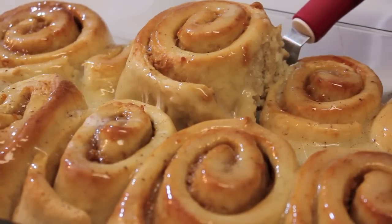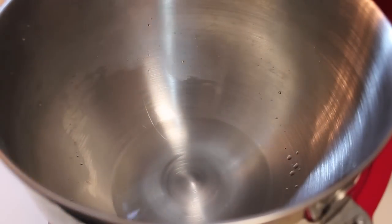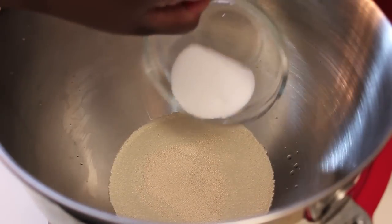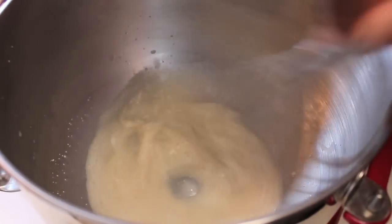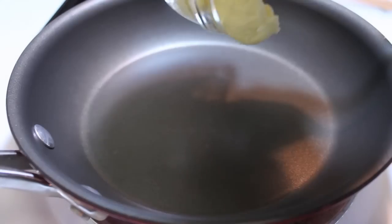Now let's get to these cinnamon rolls — sweet potato pie cinnamon rolls at that. We're going to start off with our dough. I'll be using my stand mixer but you can do this by hand. I poured in some warm water and now I'm sprinkling in my active dry yeast. Sprinkle in some granulated sugar and then mix everything until the sugar and the yeast are well dissolved. Now we're going to let this sit for about 5 to 10 minutes or until it foams.